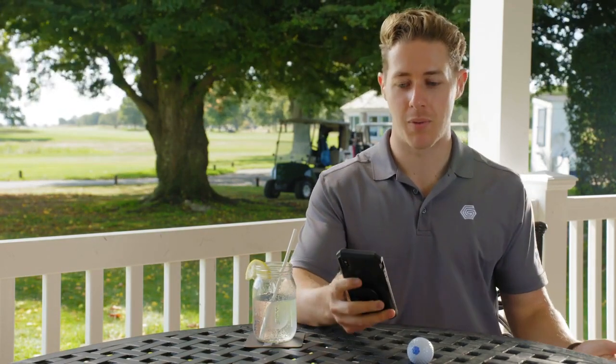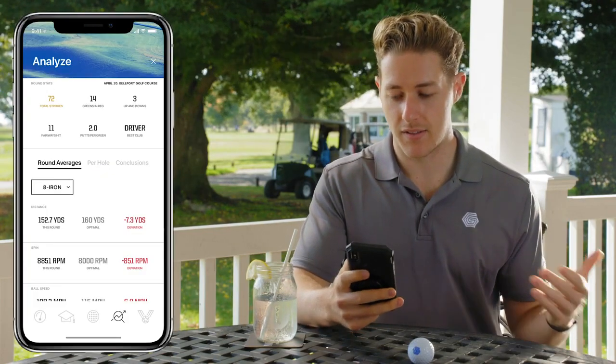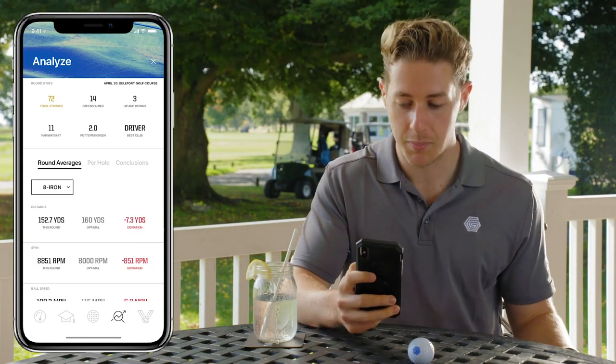So now I'm back in the clubhouse post-round and I'm going to dive into the app and see how I can improve my game. Having a look at the app, I can see I didn't hit my 8 iron very well, but not to worry — the app is now going to create an improvement plan for me.